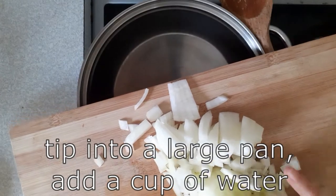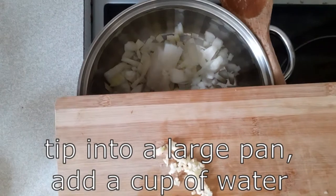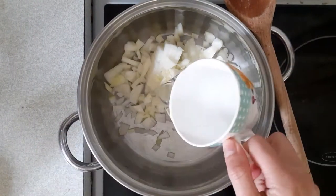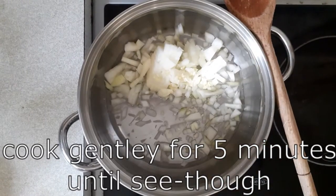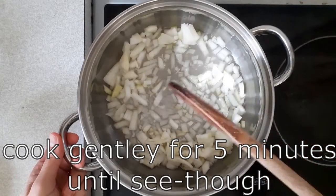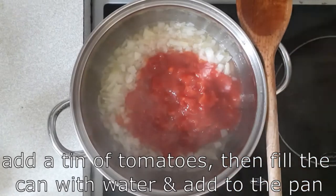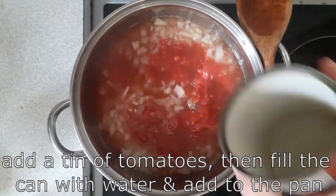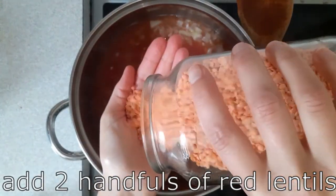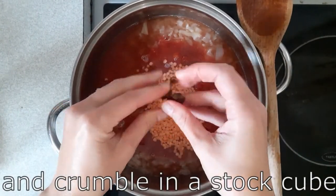Tip the onion and the garlic into a large pan and add a cup of water. Cook gently for about five minutes until the onion and garlic is see-through. Then add a tin of tomatoes, fill the tin up with water and add that to the pan. Add in two handfuls of red lentils and crumble in a stock cube.